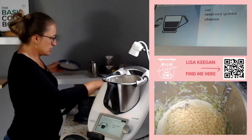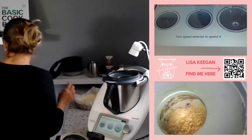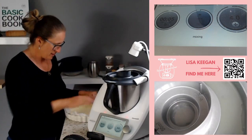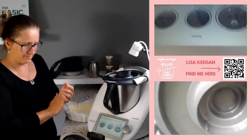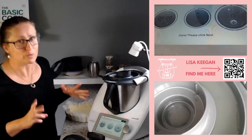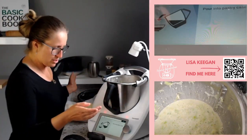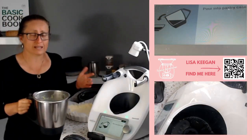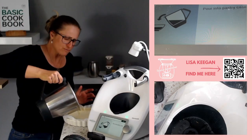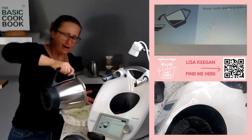Usually with other quiche recipes you sprinkle cheese on top, but in this one it goes into the filling. Insert the measuring cup into the mixing bowl lid - five seconds speed four. It's amazing what you can get done in five seconds - you can put things in the dishwasher and put the nutmeg away! Now pour it into the pastry case. I reckon it's going to be perfectly fine without the pastry being pre-cooked, and it saves extra steps.